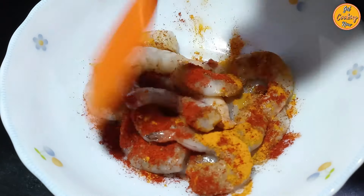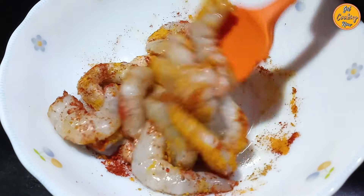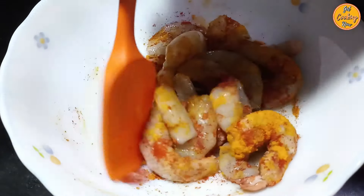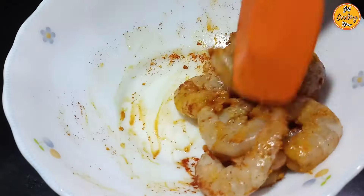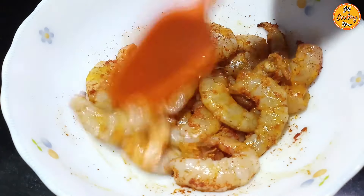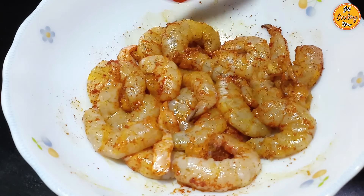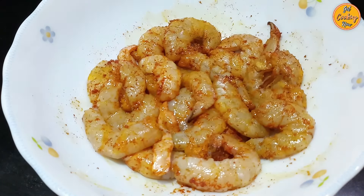To learn how to clean prawns, refer to Step 1 of our Prawn Bal Chow recipe — the link is provided in the description box. Ensure all the prawns are marinated properly. Once the prawns are marinated, cover and keep them aside for 15 to 20 minutes.